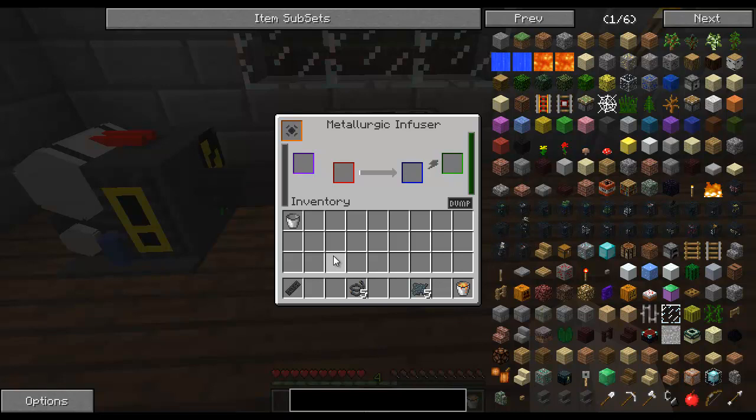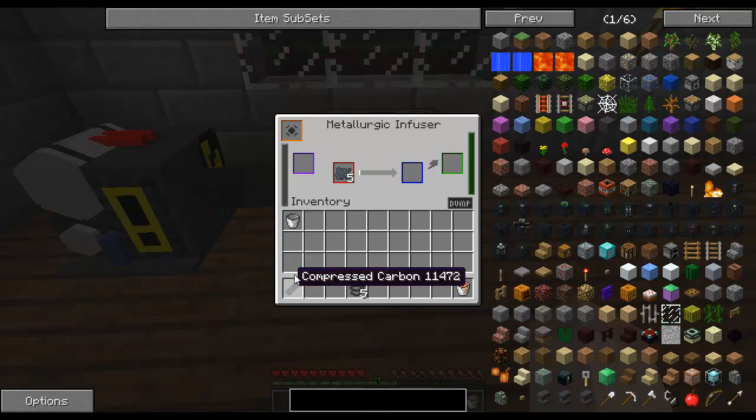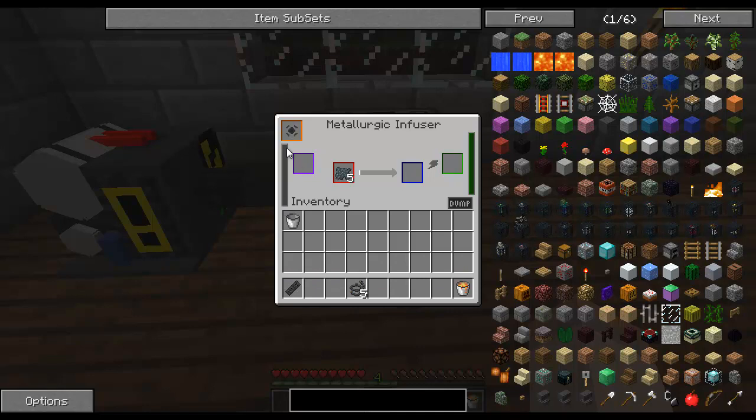The Metallurgic Infuser can be used for a couple things, such as making bronze and making steel. For making steel, you're going to need enriched iron and compressed carbon. The enriched iron will go in the red slot, and the compressed carbon will go into the fuel. Watch this bar here on the left when I put it in - a small amount of black went up showing that there is currently carbon in there. Now this is smelted into steel dust. Steel dust can be smelted into steel ingots. One compressed carbon has already made three pieces of steel, and is still going.